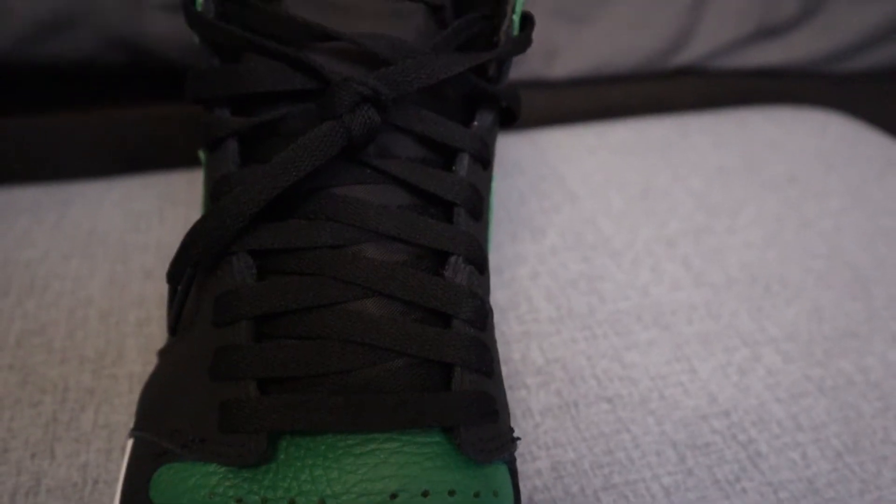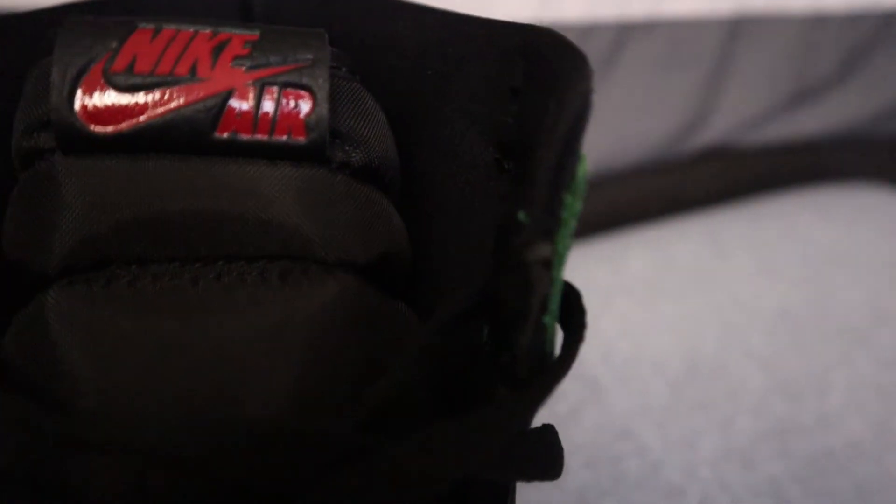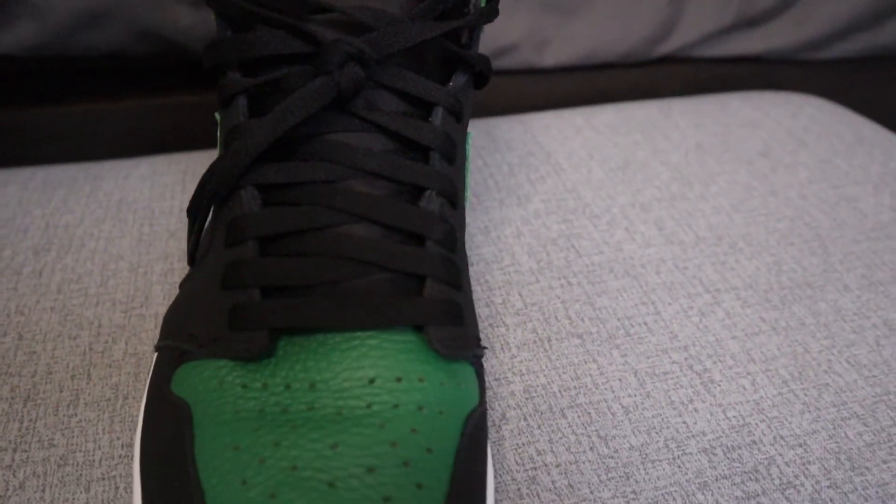The reason they included red laces is because the tongue — where it says Nike Air — is actually in red, so that's why they did it. Moving on to the green, I really like this color. I think it kind of makes this a shoe you can almost wear with anything and make it an everyday shoe. Something heavily talked about with this shoe was the embroidery of the Air Jordan logo on the side — it's almost like it's stitched on top as opposed to being embedded within the sneaker.